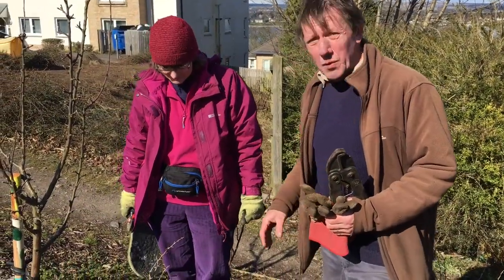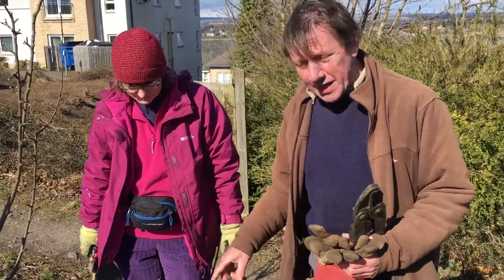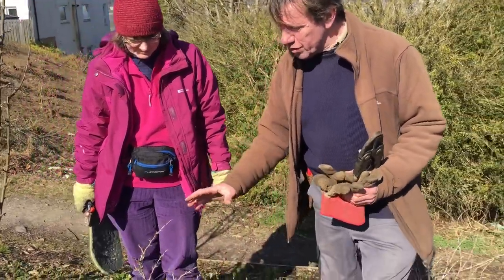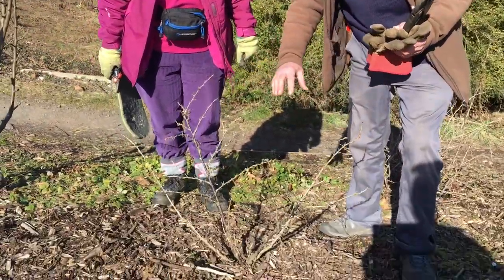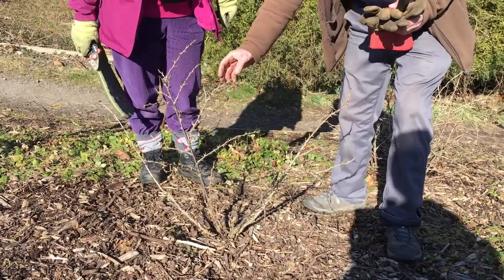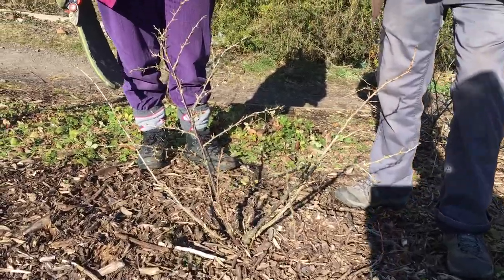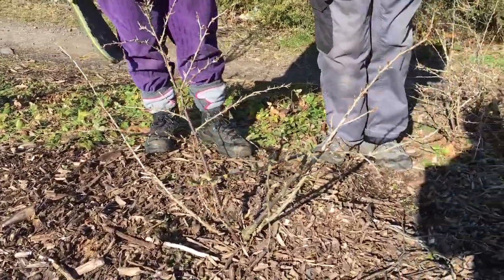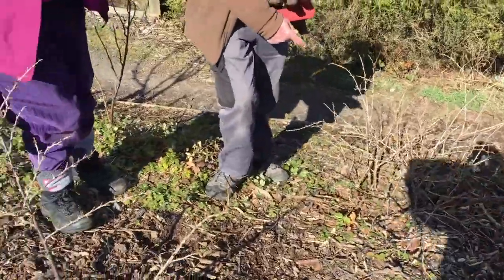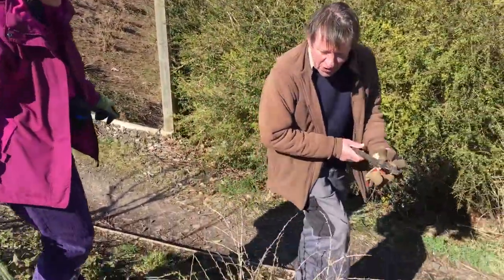Vanessa has just been asking me how to prune the gooseberries. I was explaining that this one here is what you should aim to have, because it's got a good structure, it's not crowded in the middle, and you're going to be able to pick the berries without getting completely spined. This one over here was the one that needed attention — it's a bit overgrown.